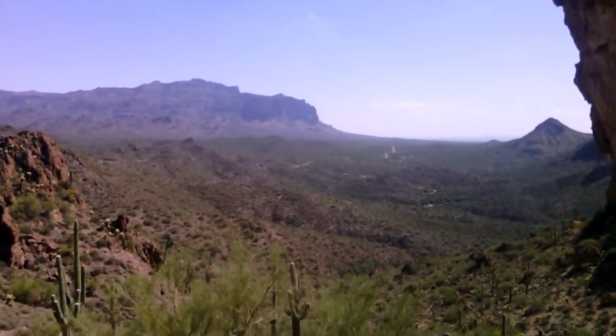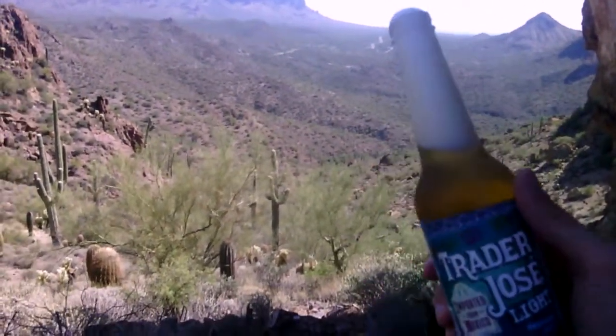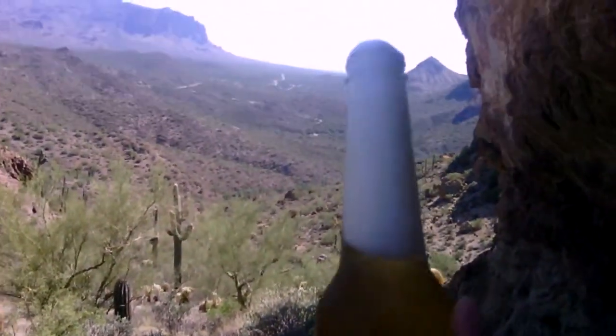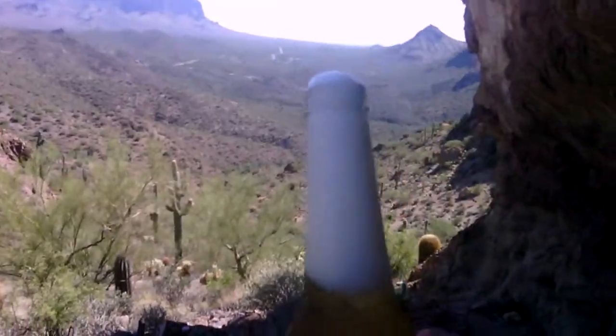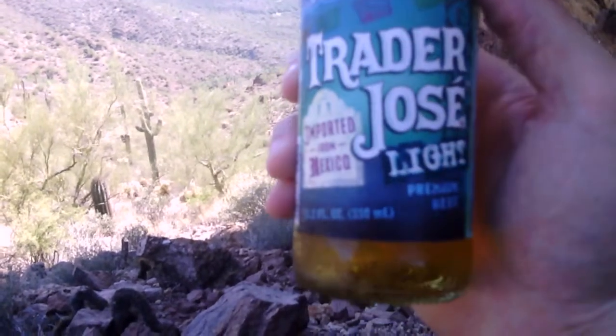Hey guys, it's beer taster. How refreshing does that look? This thing is carbonated like crazy — I opened this one up and the foam just instantly started pouring out everywhere, made a little puddle down there. It's ice cold and it's hot outside, guys. This is looking real nice.